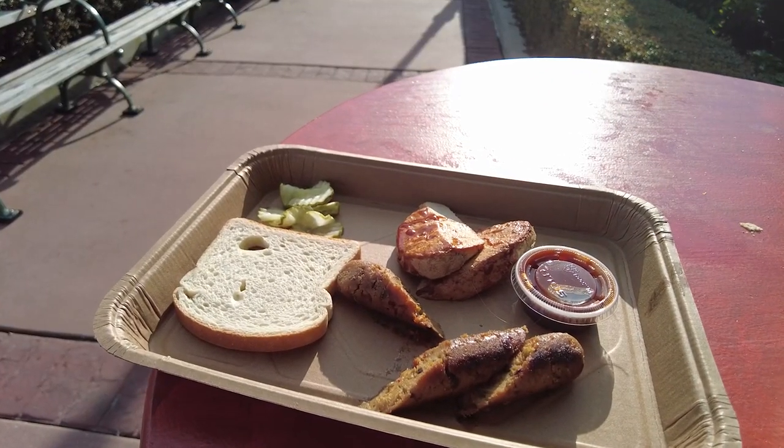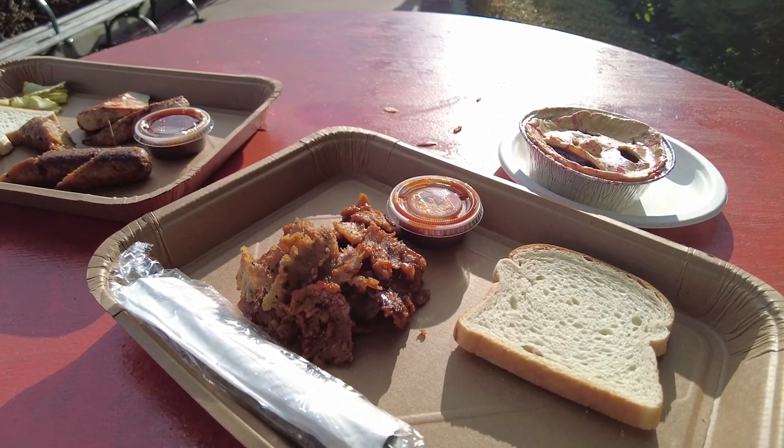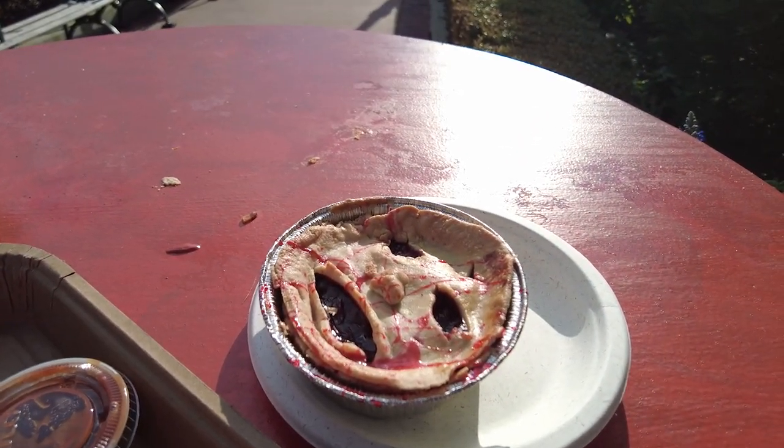Right here we have the vegan platter, over here we have the lamb spit, and up over here is the cherry pie. The first thing I'm going to try is the lamb spit and we'll see how that tastes.